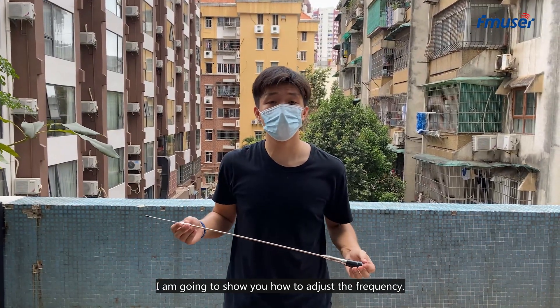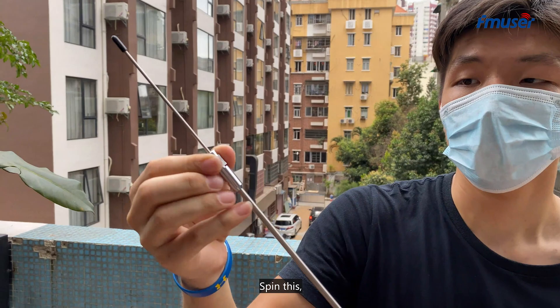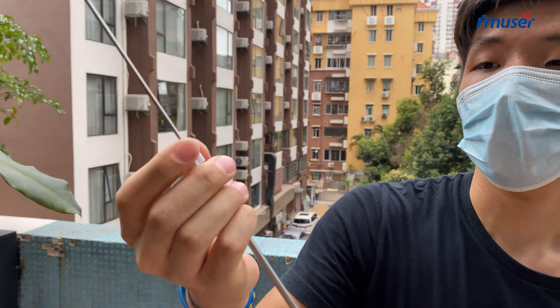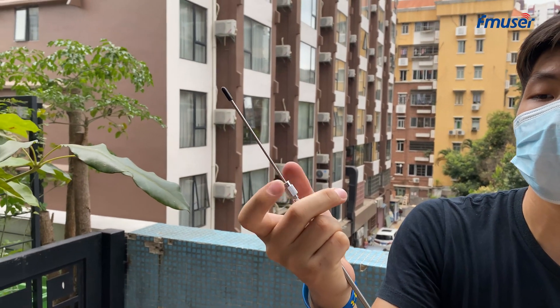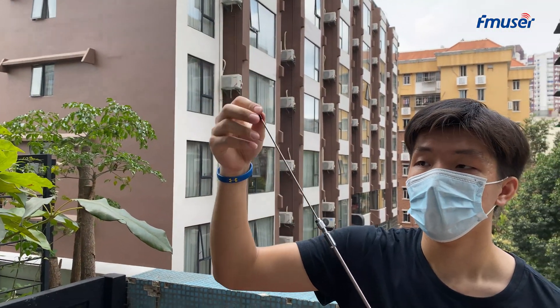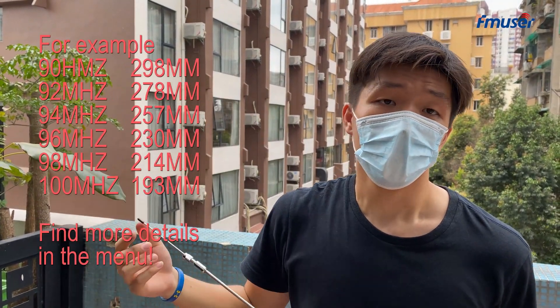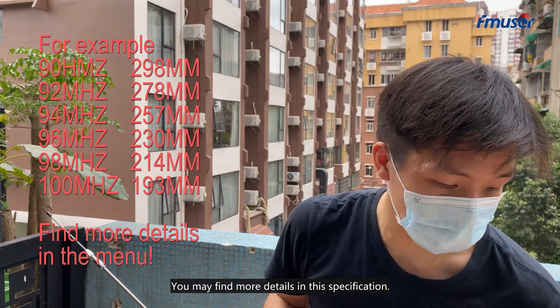I am going to show you how to adjust the frequency. Spin this out. See if you can pull this string out. Different length stands for different frequency. You may find more details in the specification.